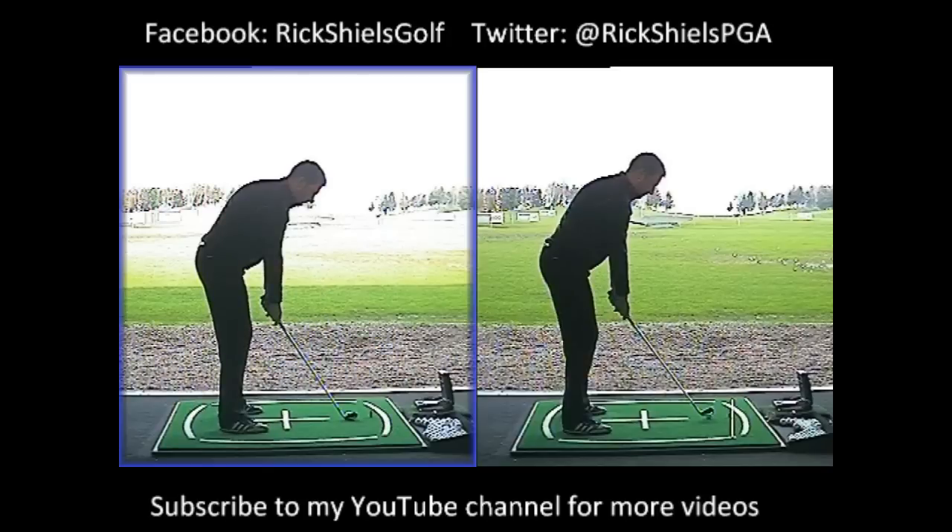Scott's issue was that he knew he was coming over the top. He'd had lessons before, he knew he was coming over the top, but he'd never really seen his golf swing on video before. So he wanted to come down here, see it on video, and try to improve his over the top golf swing — and we've made some massive changes today.